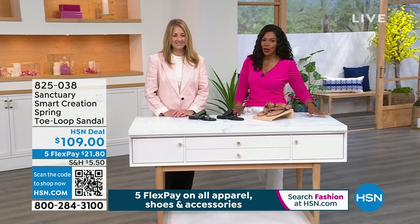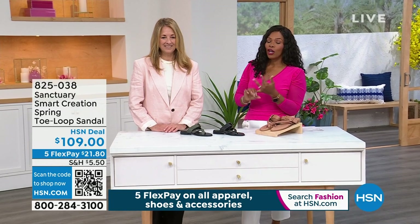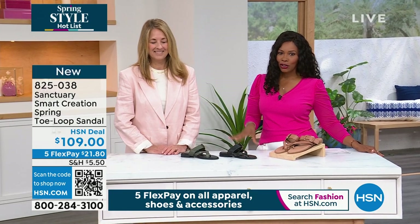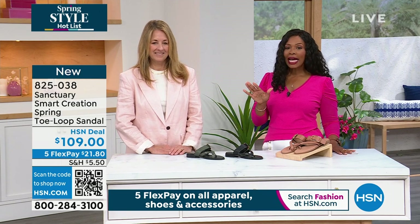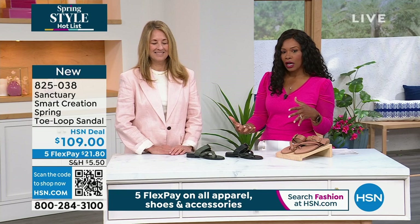Welcome to the premiere of Sanctuary Footwear here at HSN. We're joined by one of the co-founders and the chief creative officer, Deb Polanco, for this entire show. Deb's been in the fashion industry for years. She knows great fashion and footwear, and this entire hour we're showing you an entire wardrobe of different options.